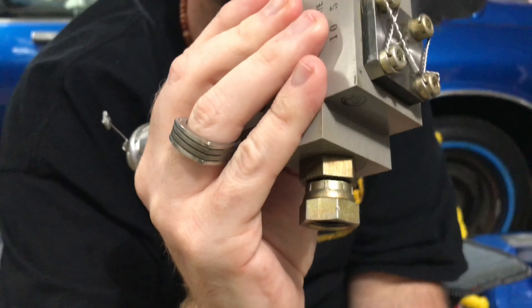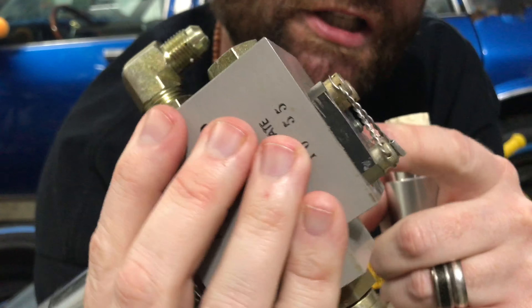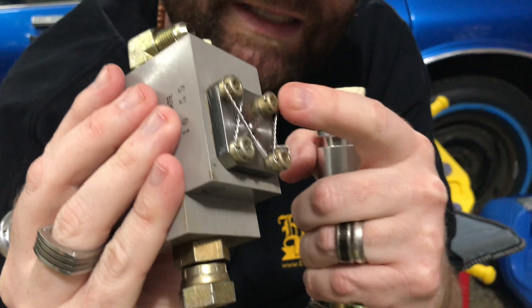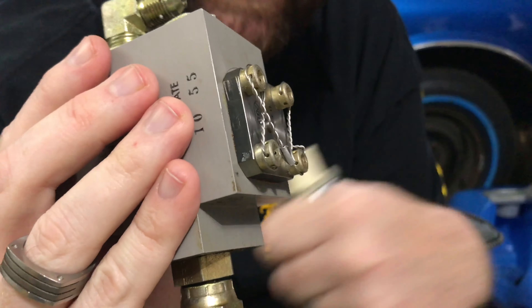Now let's look at the super duty. You're going to see that this base plate is much thicker and the shaft doesn't stick out as much on this one. It also has these heavier duty allen screws on the end.